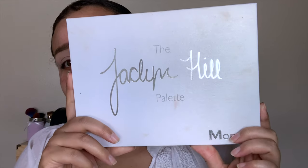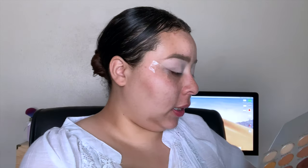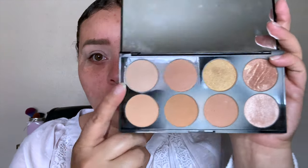I'm going to go in with the Jaclyn Hill palette, but she doesn't really have a matte cream shade in there. So I'm going into my Makeup Revolution Ultra Blush Palette and taking this cream shade right here to set that concealer on my eyes.